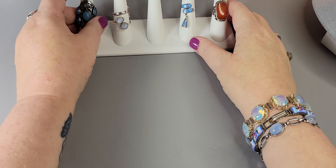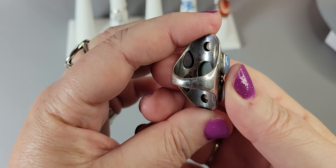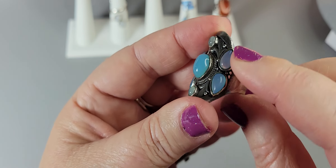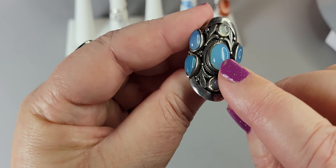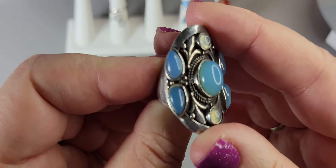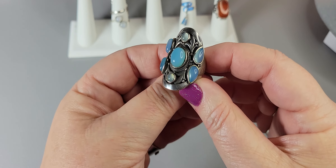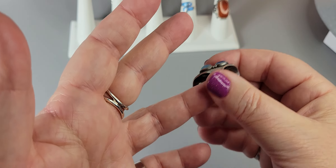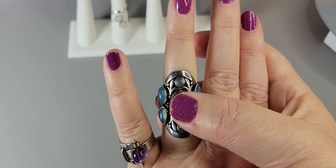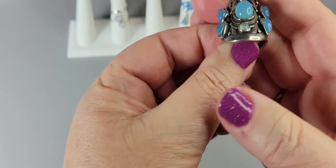This ring is sterling silver — just glorious. It's so smooth and buttery on the inside, with gorgeous teardrops and small round moonstones. It kind of looks like chalcedony to me — I'm not sure. But the blue is just so beautiful. I want it to work — it's so beautiful — but it's too tight for me.